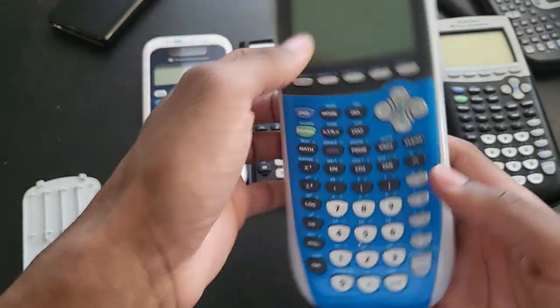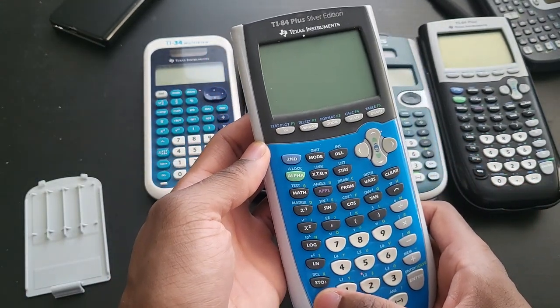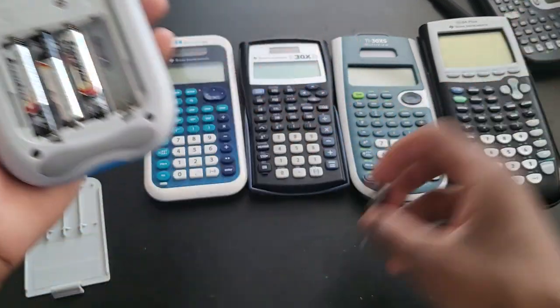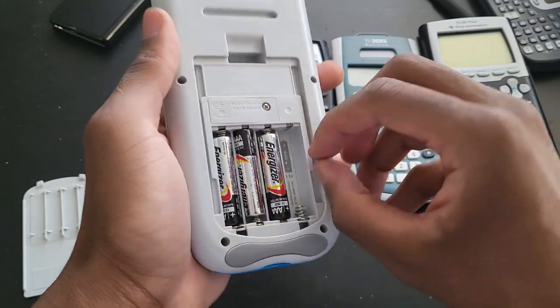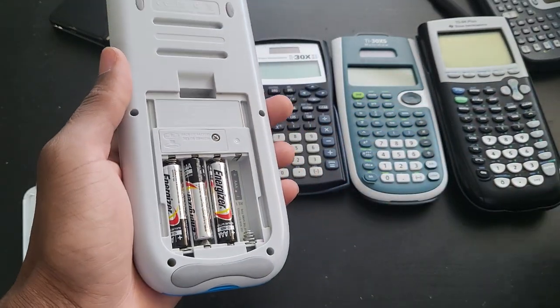This is also never a good sign — buying calculators that won't turn on and at the same time have batteries inside of them. One of the biggest enemies of calculators is corrosion, because sometimes corrosion can get so bad that the calculator is irreparable.